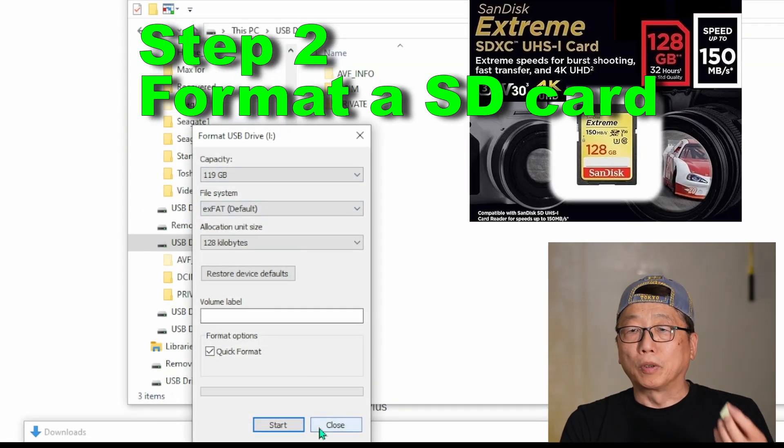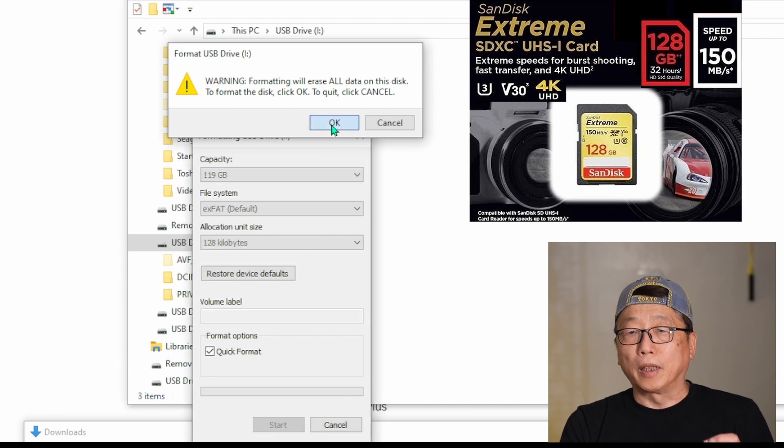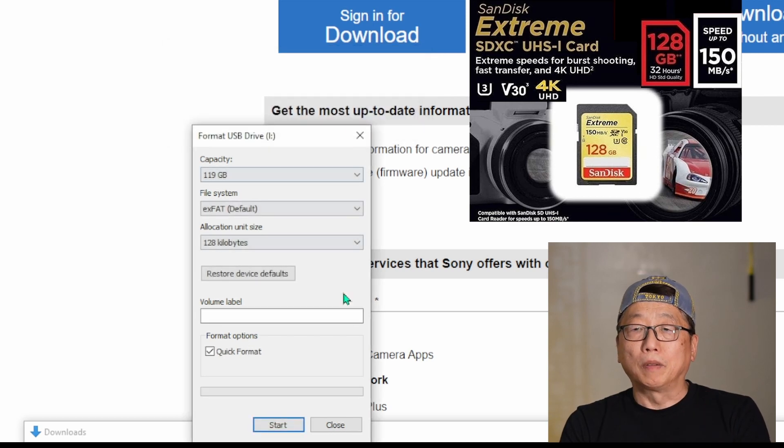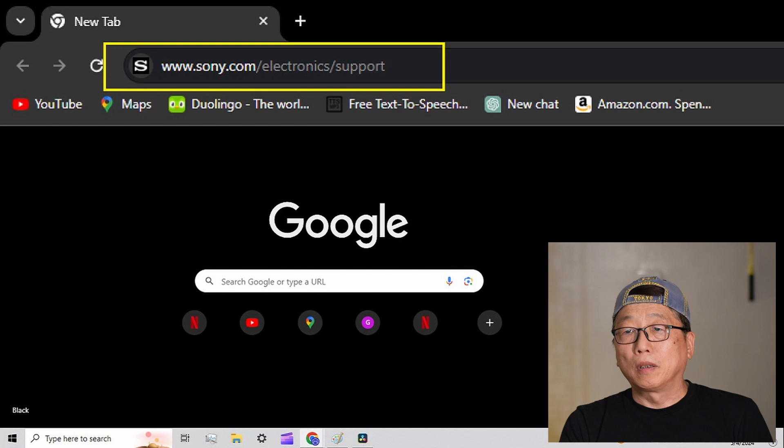I'm using a SanDisk 128 GB Extreme SDXC memory card. Step three: on your PC, go to www.sony.com/electronics/support. At that website, you can download the new version of firmware 1.03.